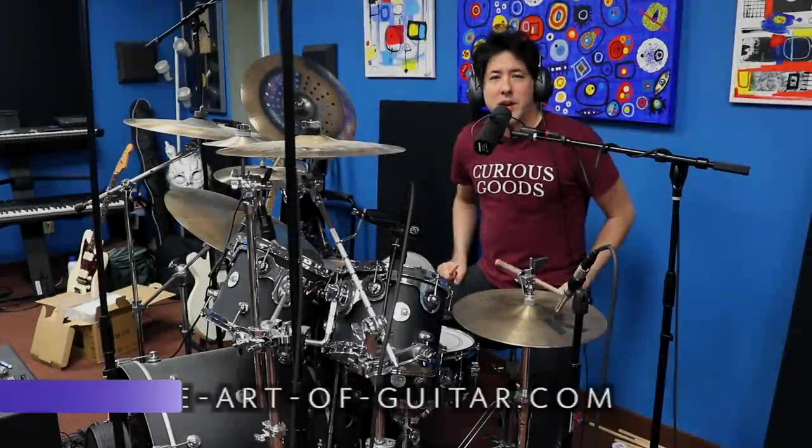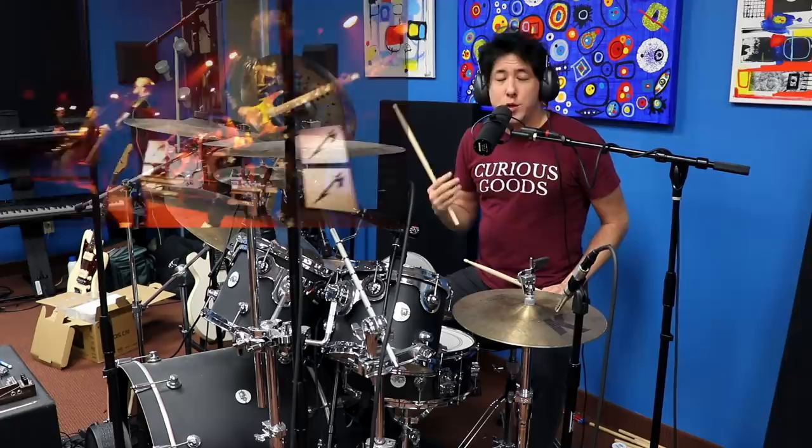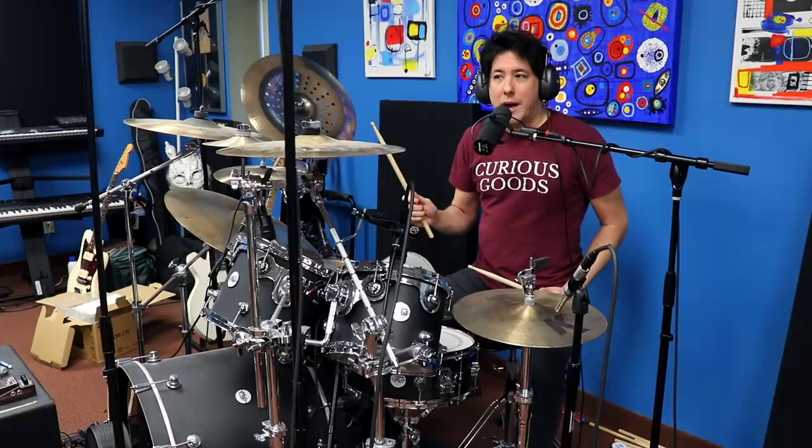Hey everyone, Mike here from The Art of Guitar. Today will be Art of Drums. I was watching a Metallica live video from 2021 and it was crazy. I heard the intro to Creeping Death and it completely freaked me out. I couldn't believe how different the intro has become over the years compared to the original.